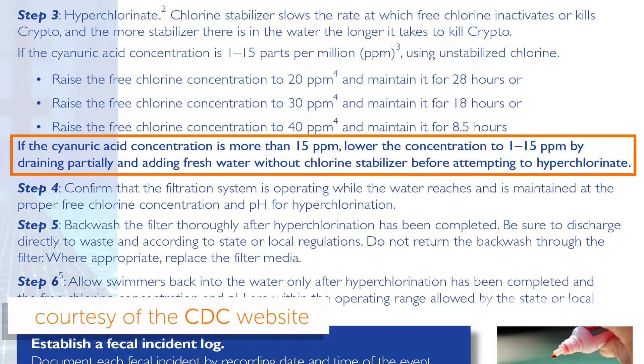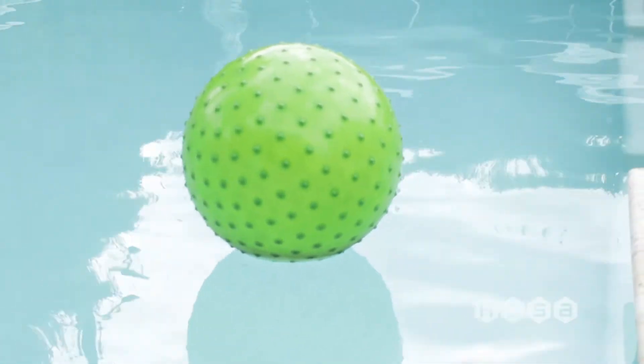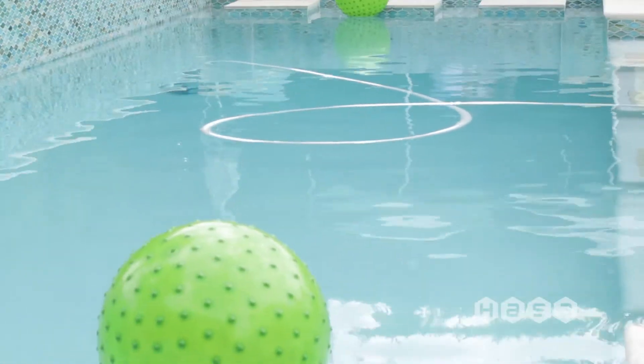The cyanuric acid in these tablets will do two things over time. One, it will bond with your chlorine, leaving you less free available chlorine to protect your water. Two, cyanuric acid doesn't break down over time, and your pool water will begin to build up a surplus of cyanuric acid, which leads to your chlorine being less effective and potentially damaging pool surfaces.